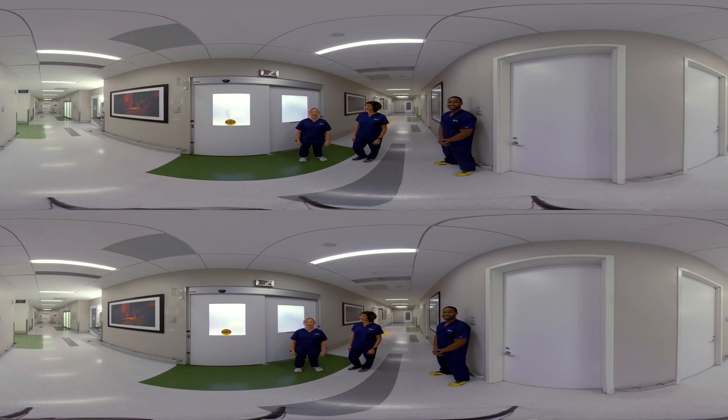Hi, everyone. Thanks for joining us today. My name is Emily, and this is a virtual reality 360 experience for the Arctic Sun 5000 temperature management system. Today, we're going to show you how to deliver targeted temperature management for neonatal, pediatric, and adult patients.